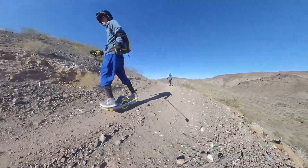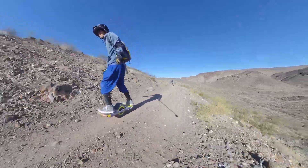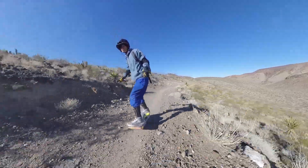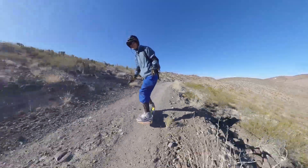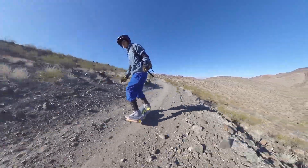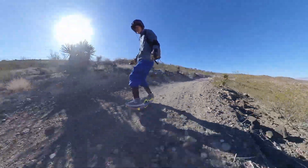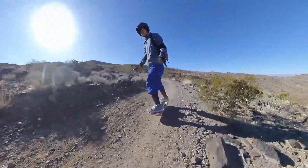Hey guys, this is a downhill switchback section of this awesome 20-miles-long ride. We want to test the Vast Onewheel remote going downhill on this rocky switchback — only on the 4th date. I think I'm starting to fall in love with this magic wand. It has two superpowers that will blow your mind. Power number one: